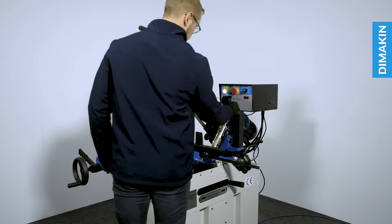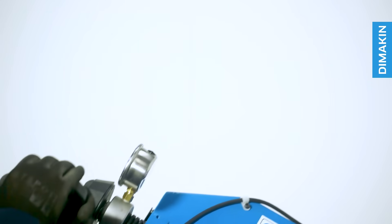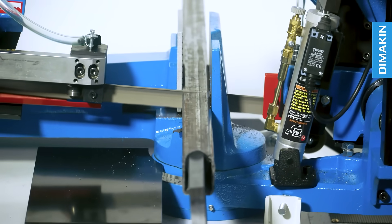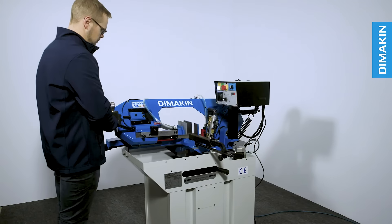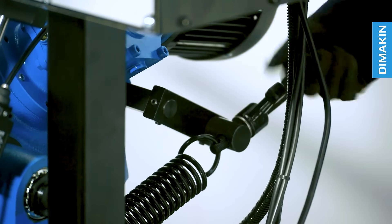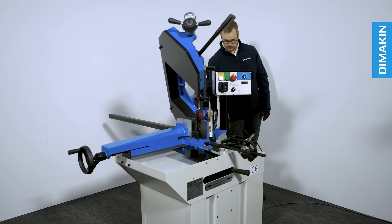During the manually assisted descent, release all resistance from the hydraulic cylinder and turn the machine to trigger operation mode. The operator now has complete control over the descent speed and the blade's movement. During this mode you can additionally make use of an automatic return spring at the rear of the machine by adding a small amount of tension.